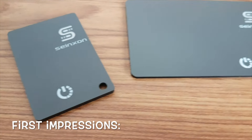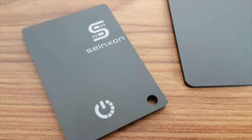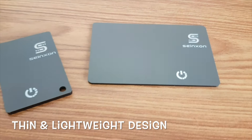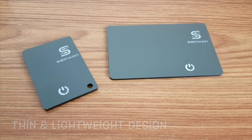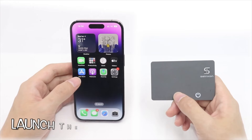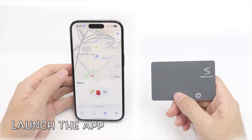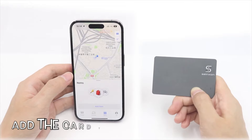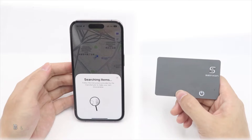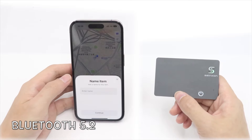On first impressions, the Synexon Card Finder looks durable and sturdy in design. It is thin and lightweight, as you can see how thin it looks from my point of view. To set it up, first launch the app on your phone, then turn on the card with the physical button, scan and connect.